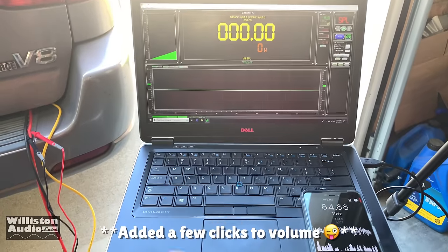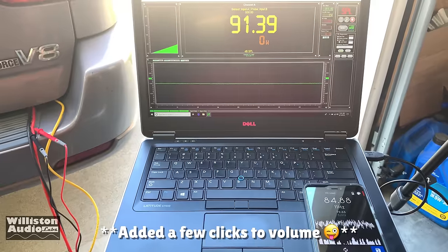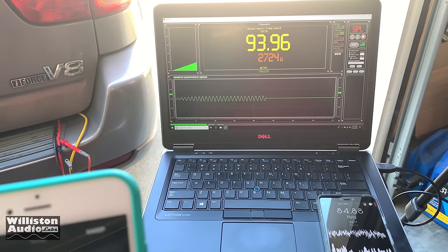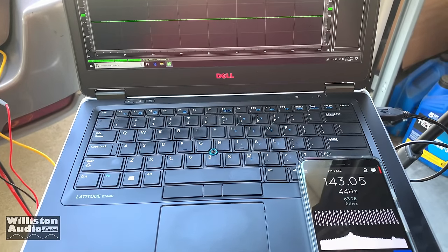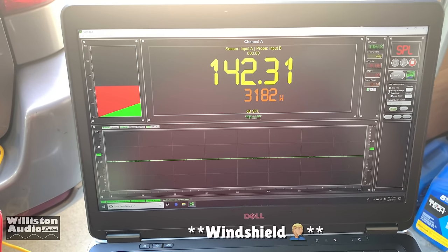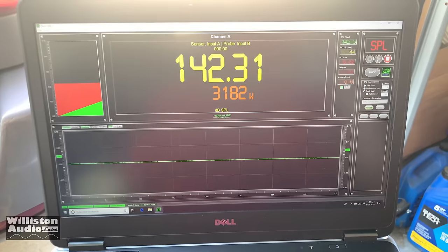Alright, we're going to try a 44 Hertz burp track again. 143.05 in the kick, 142.31 on the dash, at 3,182 watts.